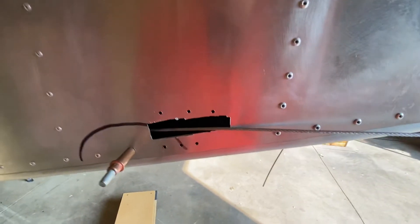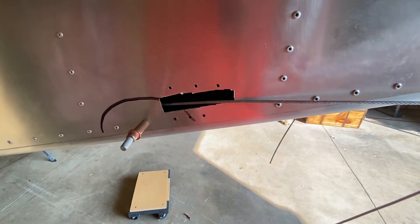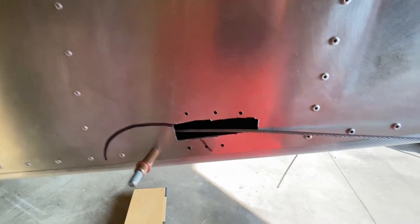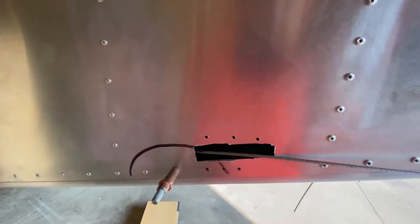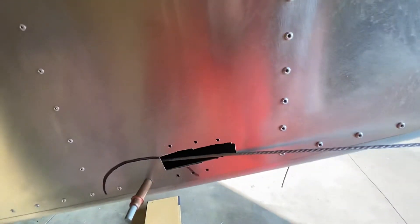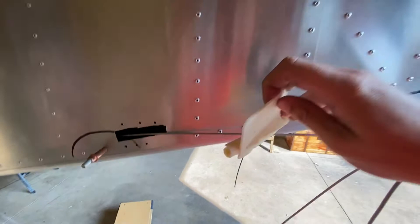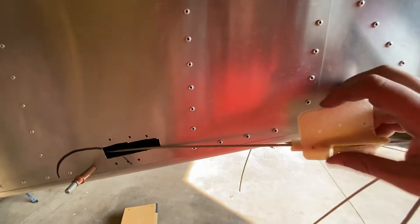I saw a guy about a year ago post a 3D model for a small little fairlead that went through there, and that got me scratching my head. I printed it out and held it up there, but I wasn't a fan of how it looked, and it didn't work because I had already swaged my cables. I didn't feel like cutting the cables and starting over — I would have had to feed it through. So I started working on a retrofit option and sat down and downloaded my free copy of SOLIDWORKS from EAA. I've got a 3D printer.